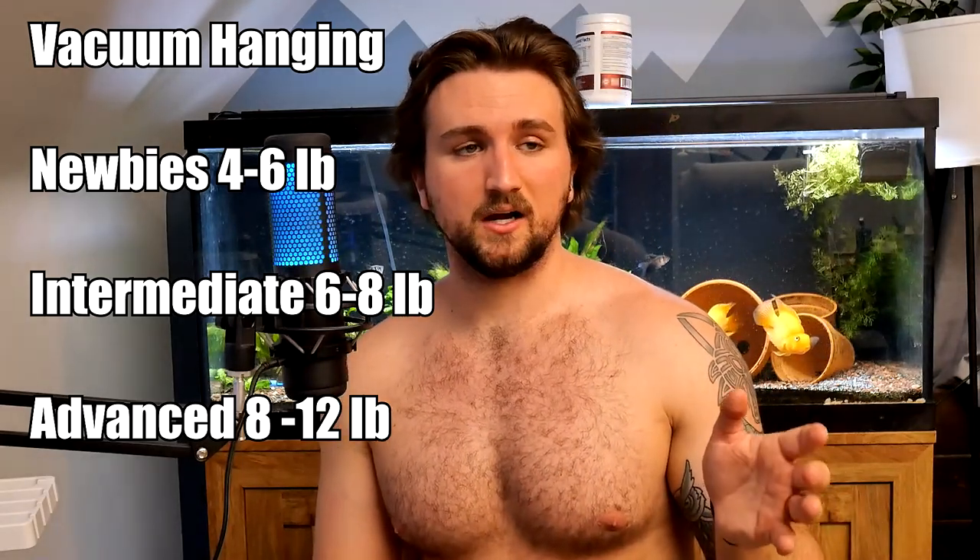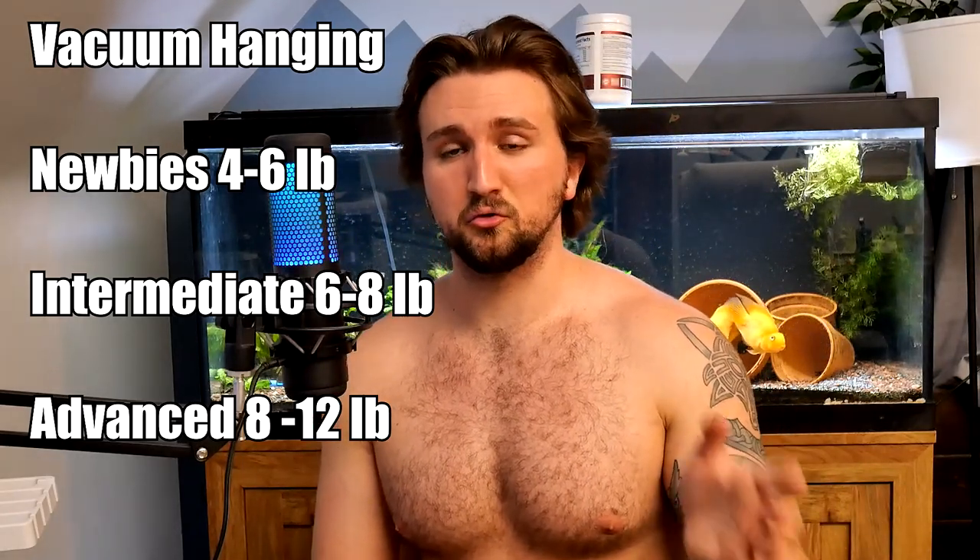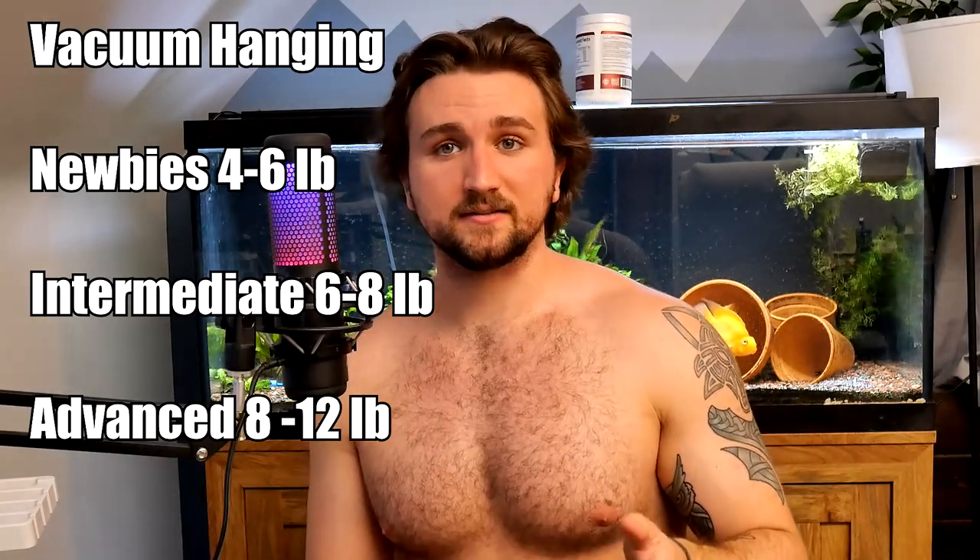Since interval hanging causes more fatigue to the tissues, I never really believed in all-day stretching to begin with, and the science now basically confirms it's pointless — these tissues get fatigued, they will be elongated, it causes collagen failure, and they will no longer crinkle back up when not under load. Now let's talk about weight. For vacuum hangers: beginners probably five to six pounds, intermediate six to eight pounds, and advanced guys anywhere from seven and a half to ten pounds.